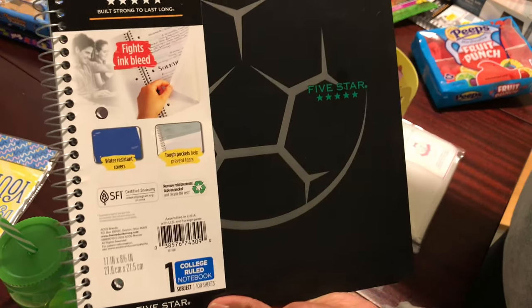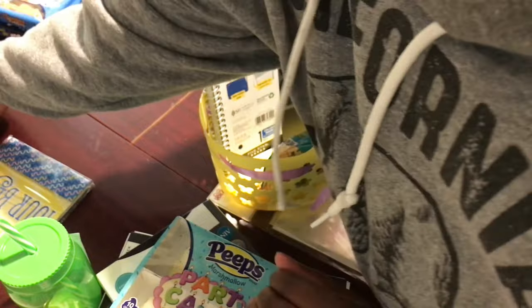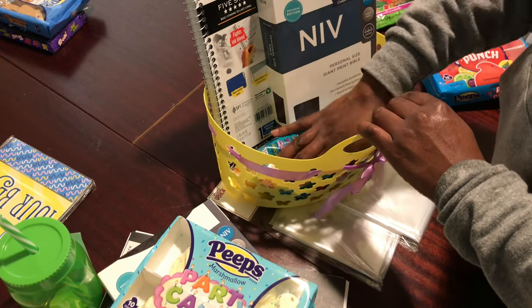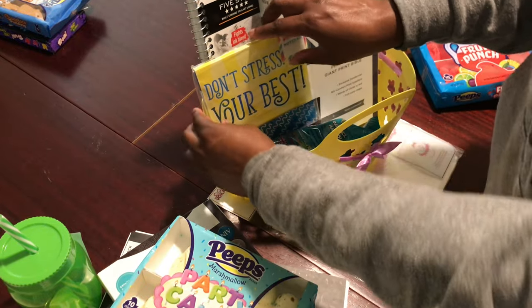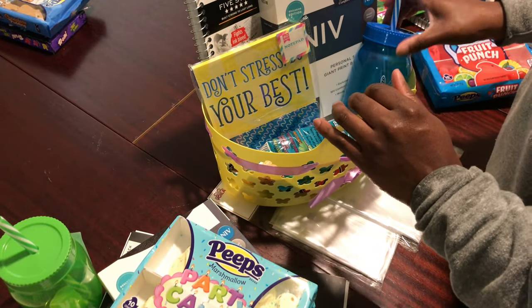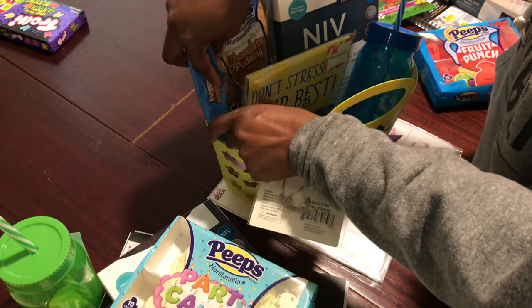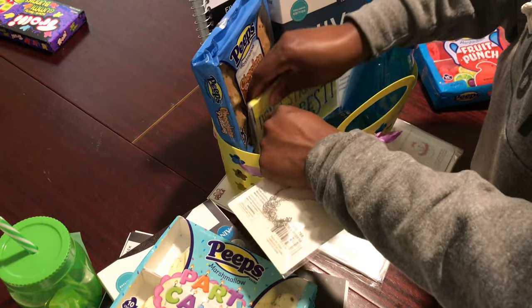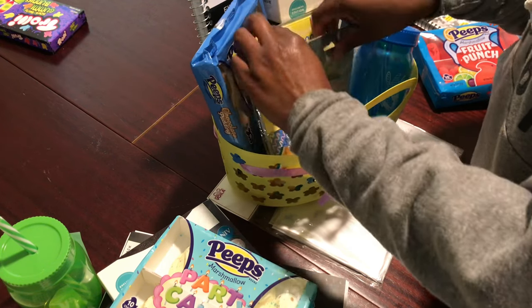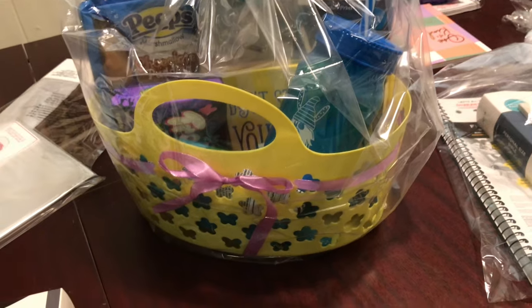I'm going to put his little journal in there and grab his Bible — just like that. Then his little cup goes right there. Alright, this is our setup. I'm going to go ahead and bag it right now. This is Asante's basket.